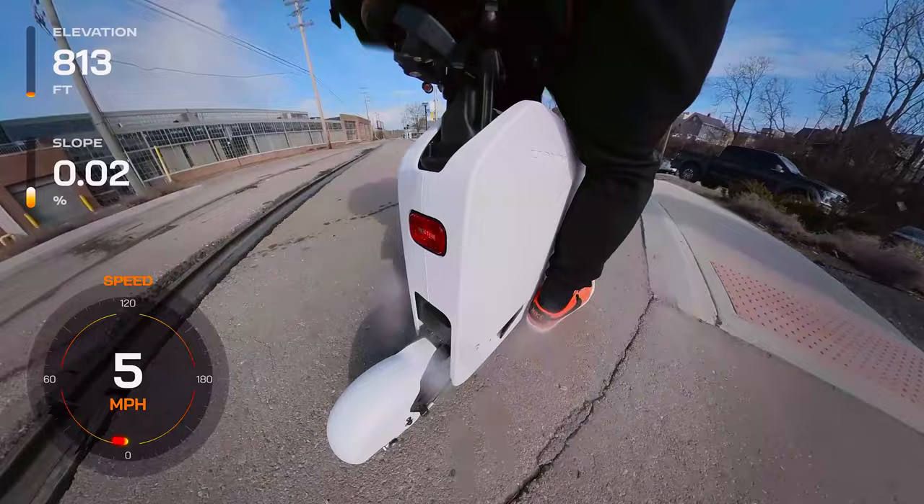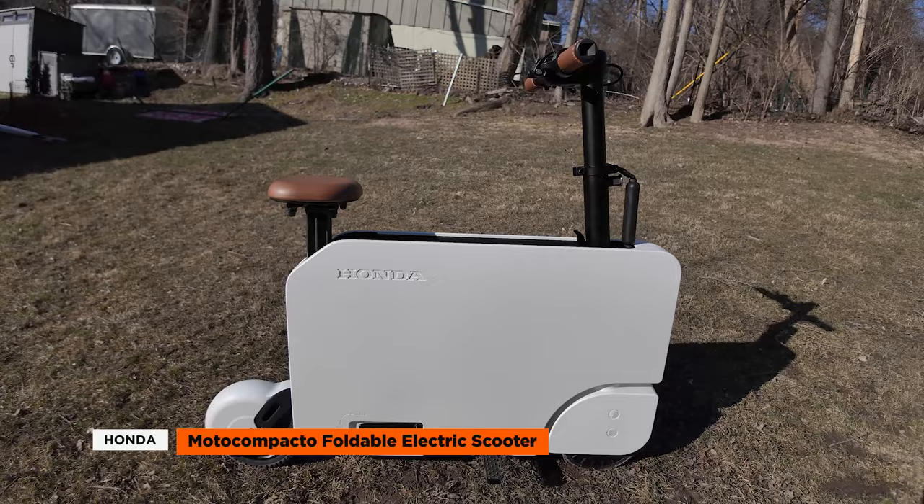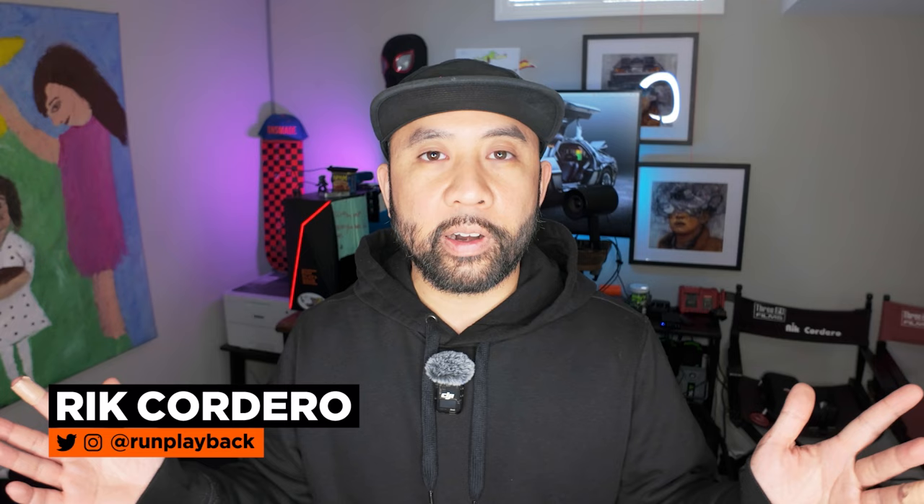Overall, the Honda Moto Compacto electric scooter is a fascinating blend of retro design and modern urban mobility. While its compact size and unique style make it an attractive option for city dwellers, the learning curve for folding, the low power specs, and suitability for all riders are factors to consider. What's your take — does its charm and portability outweigh its limitations, or do you think it's a fun collectible? Drop your thoughts in the comments below. If you want to dive into more EV tech tips, click the links on the side and remember to like and subscribe so we can help you find tech deals that fit your lifestyle. We'll see you in the next video.